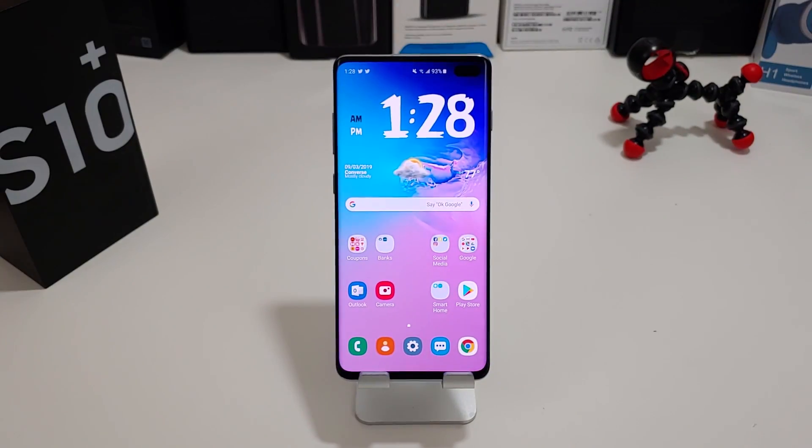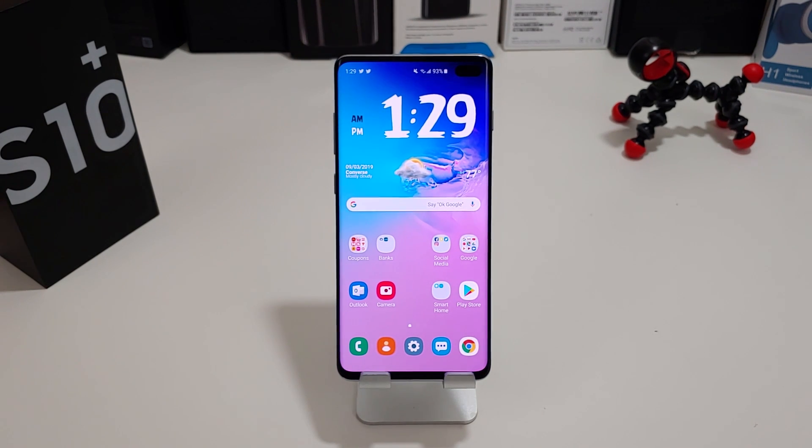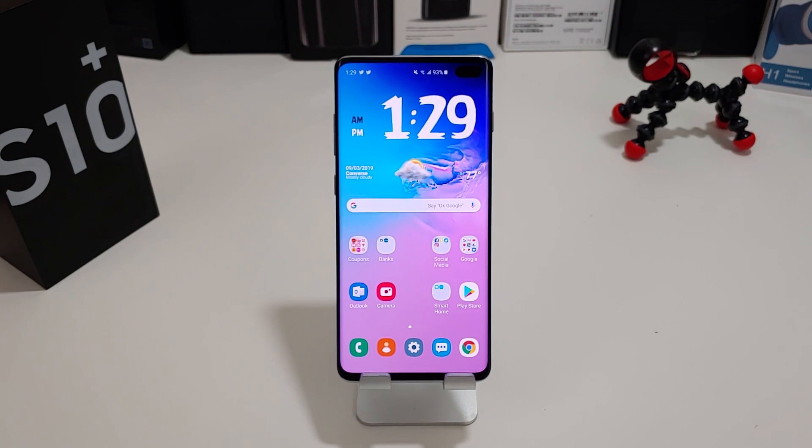Hi everyone, this is Joseph from Force Tech Reviews, aka your favorite Cajun tech reviewer, back with another video. It's a quick tip video — I'm here to save the day. Hopefully you decided to pick up the Galaxy S10 Plus or the Galaxy S10 with the ultrasonic fingerprint scanner in the display. If you look on Twitter, Reddit, or YouTube, a lot of people have been complaining about the fingerprint scanner — how accurate it was, how slow it is to open the phone.